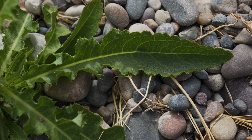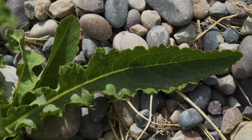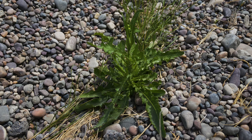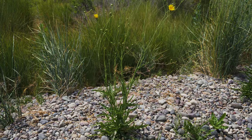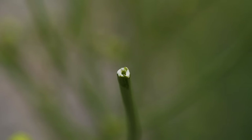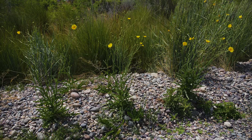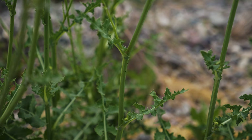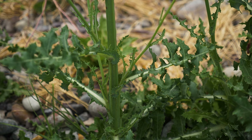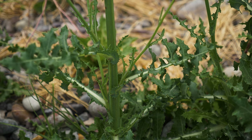Rosette leaves are rubbery and up to 12 inches long by 2 inches wide. They have prickly margins and may be lobed, toothed, or neither. Plants bolt in late spring of the following year, growing two to several stems per plant that are 2 to 5 feet tall. Stems are hollow and branched, with crowded leaves at the base and smaller, more sparse leaves on upper stems. Stem leaves are alternate, stalkless, and clasp the stem with two rounded lobes at their base.